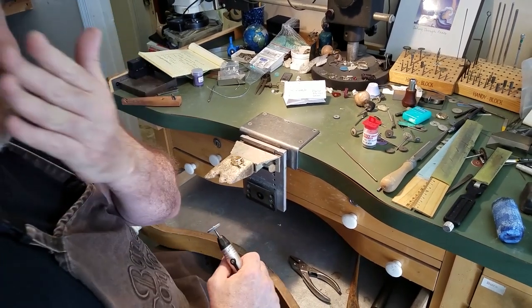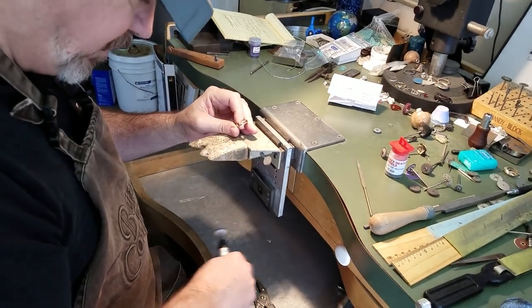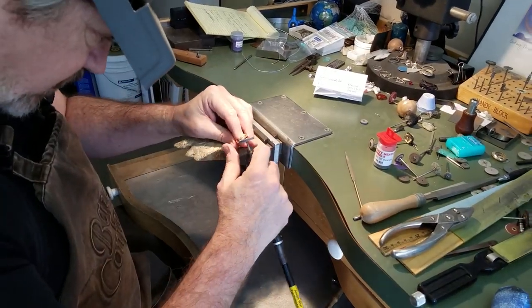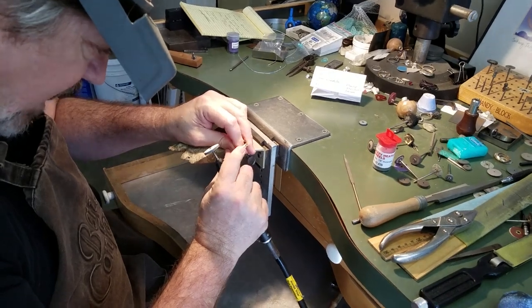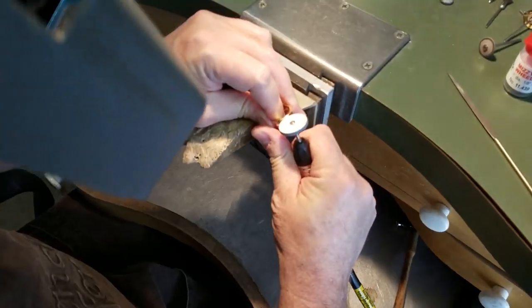They do fly up, so make sure you've got some eye protection and something over you. Pull your lap tray out so we catch as much as possible. And what we're going to do now is take off this sprue.